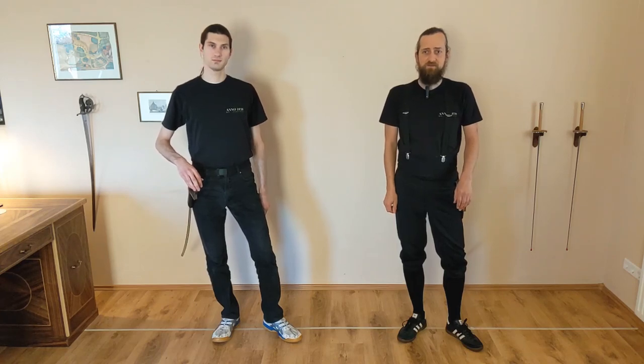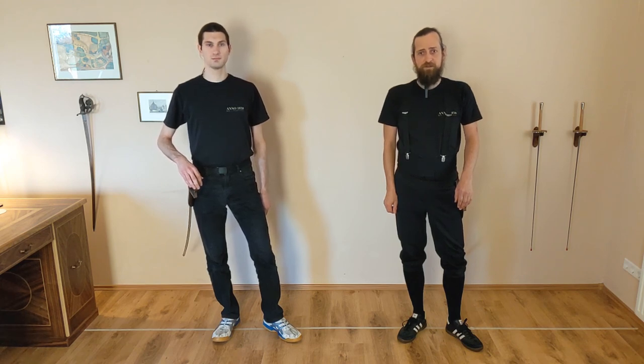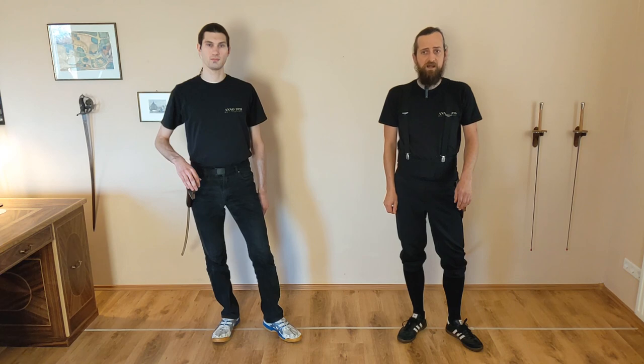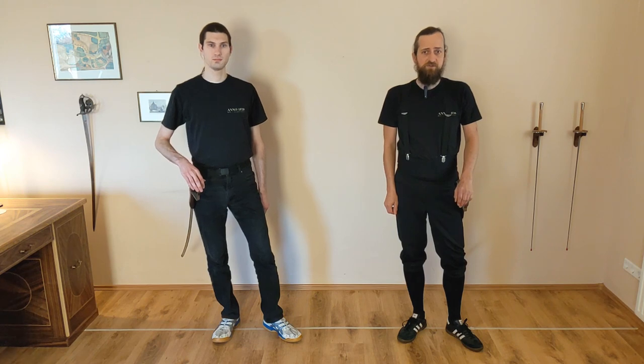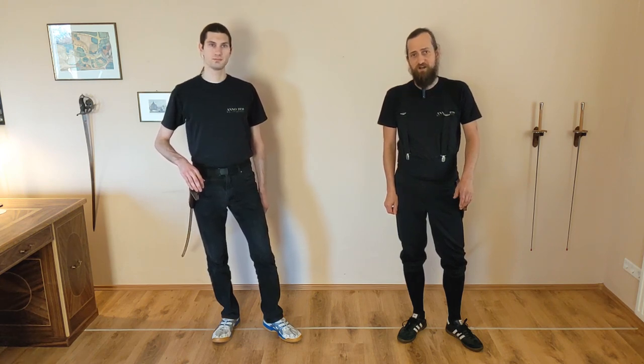Hello, this is Steve and Markus of ANNO 1838. Today we want to give you a quick summarization of the comprehensive concept of the line as described by F.C. Christmann. This is part of our interpretation of the Theoretisch-Praktische Anleitung des Hau- und Stoßfechtens. Let's start!